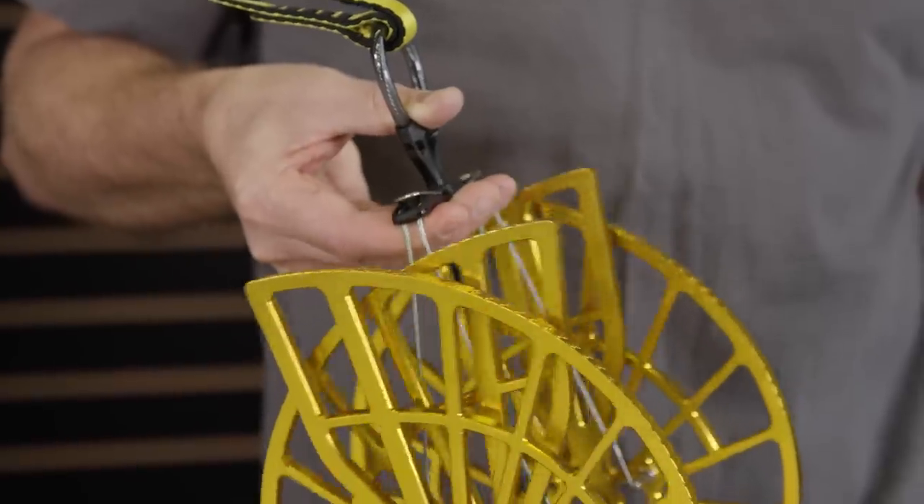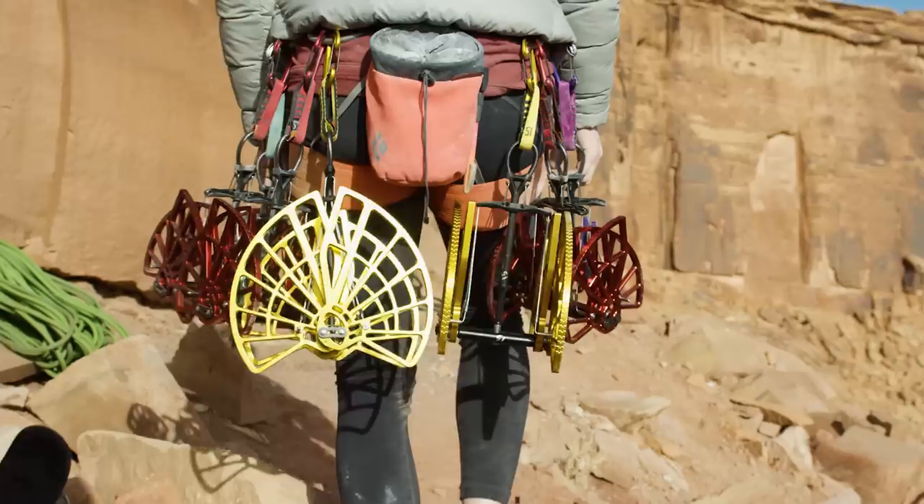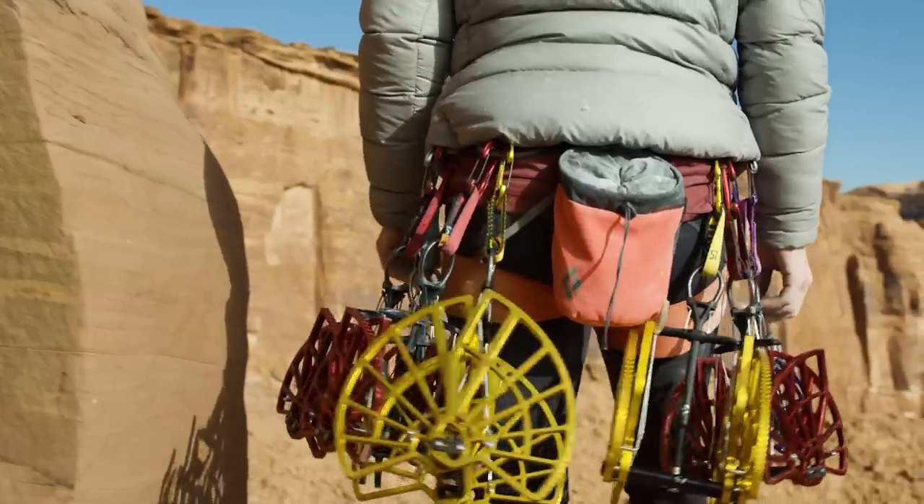The all-time classic trigger keeper is a good habit, especially on a rig this big when it's hanging on your harness — not taking up so much space there.